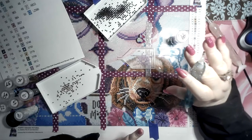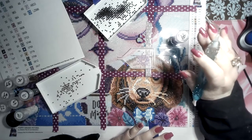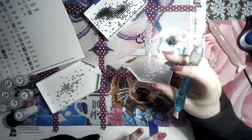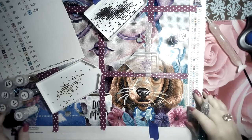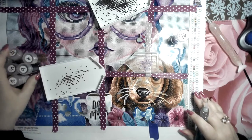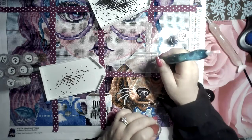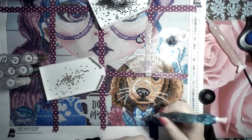Everyone who even attempts to diamond paint goes through this with these little ABs — they're a pain in the ass. They're beautiful and moody and temperamental. Quite often what happens — and it really doesn't matter if you spend two cents or two hundred dollars — wax is wax. It just doesn't do anything for me personally. You pick it up, you put it down, and then you get a big blob of pink wax.